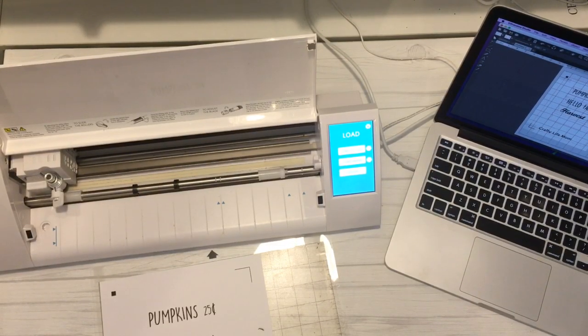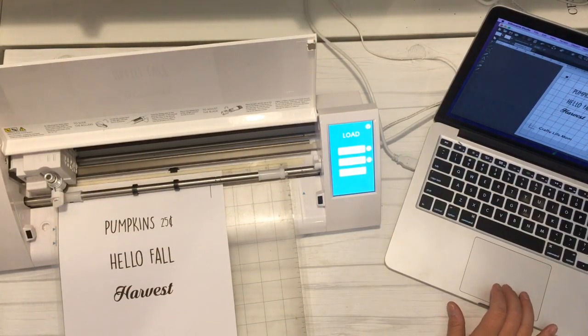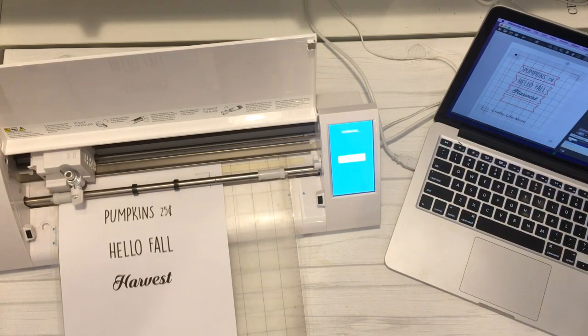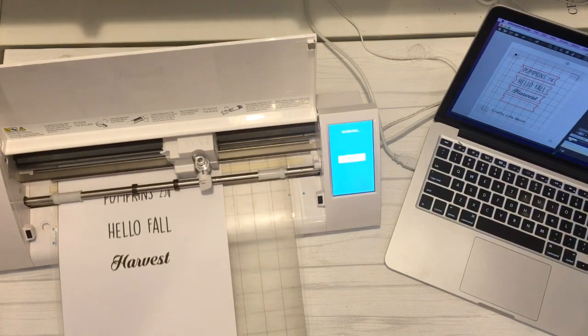For this project, you are going to want to download from my website craftylifemom.com this Pumpkins Hello Fall and Harvest printable. You can take the file once you download it and either print off the PDF file and cut your tags out by hand if you do not own a Cricut or Silhouette machine. But if you do own a Cricut, Silhouette, or some other cutting machine, you can download the SVG file and load it into your software. From there, you'll want to print and then cut the file. In the cutting file, I actually have it cut four tags — so you have a blank tag, plus Hello Fall, Pumpkins, and Harvest.